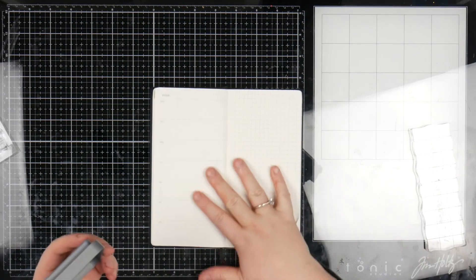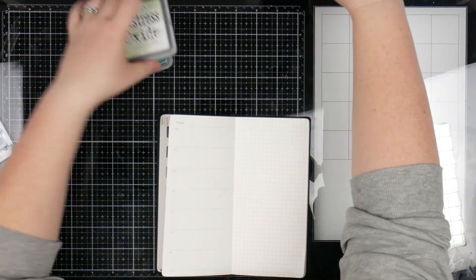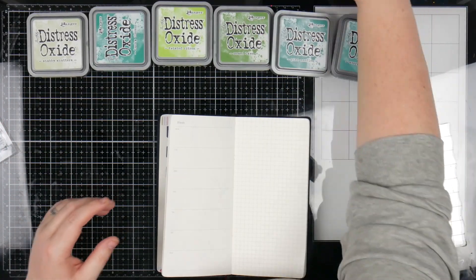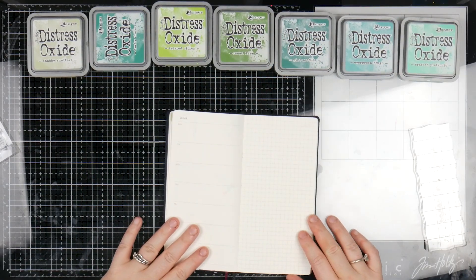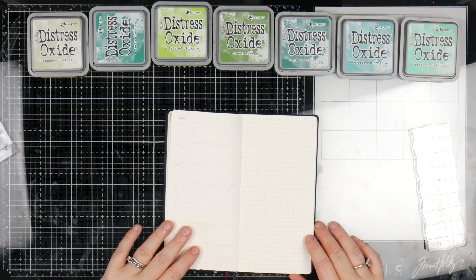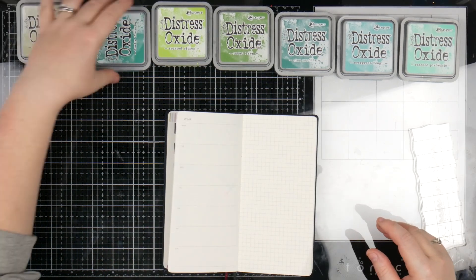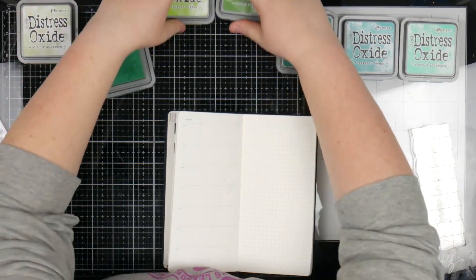So what I've done is I've grabbed a bunch of oxides. I've got Lucky Clover, Shabby Shadows, Twisted Citron, Mowed Lawn, Pine Needles, Evergreen Bough, and Cracked Pistachio. And I'm just going to look at them and work out which ones I think I want to put together. I'm just going to try and use as much green as I possibly can. So I'm going to start with Lucky Clover, I think.